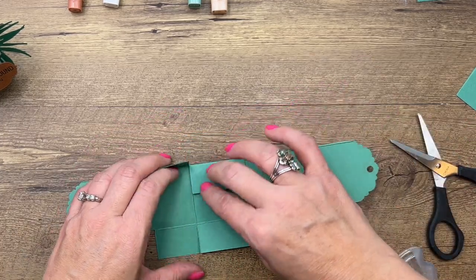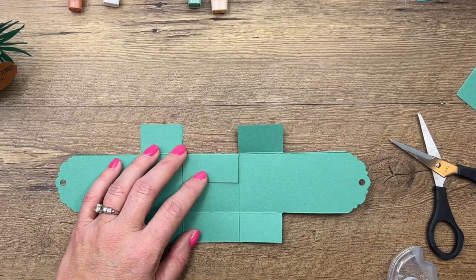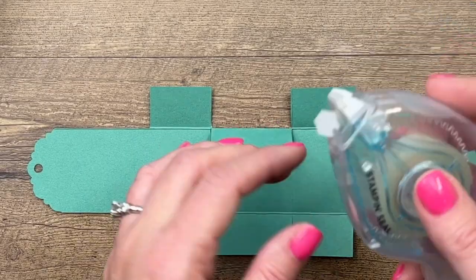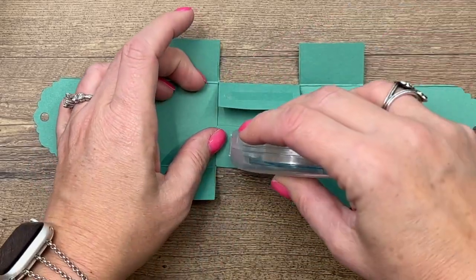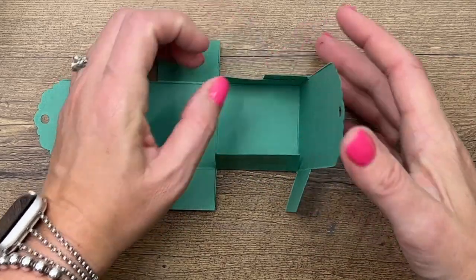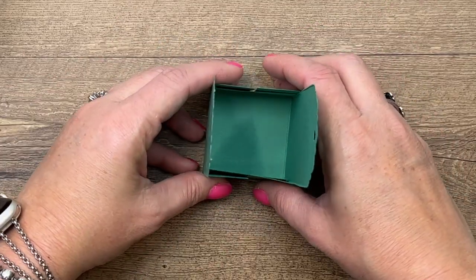Take your adhesive — any adhesive will be fine. I'd suggest Tear and Tape, Tombow, or Stamp and Seal Plus, but for the video I'm using Stamp and Seal. Put it on the outside of these two middle flaps, then fold these up and press them in.